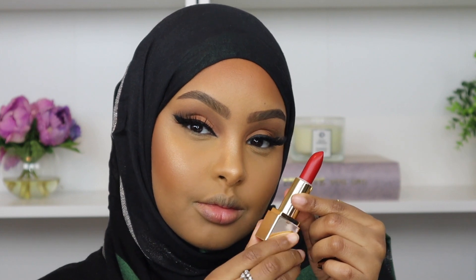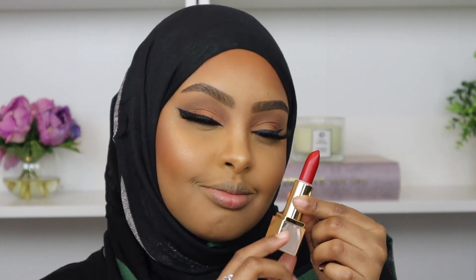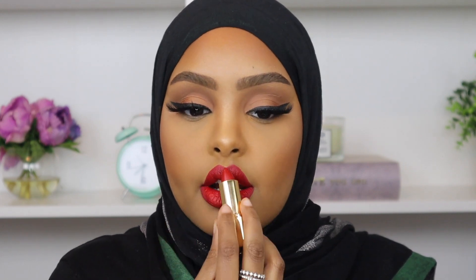Now I'm going to add my final touches, which is some lipstick. I'm going in with this beautiful red lipstick by Sam Marcel, in the shade Isabella. I'm just obsessed with how this lipstick turned out — it's such a beautiful shade. I feel like it complemented my skin tone very well. It's not too bright; it's a beautiful shade of red and I'm obsessed with it.